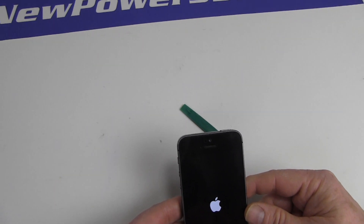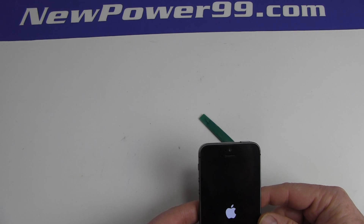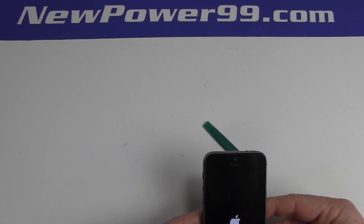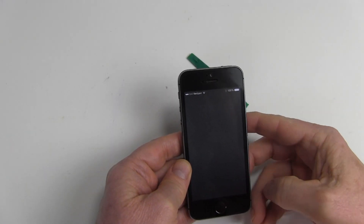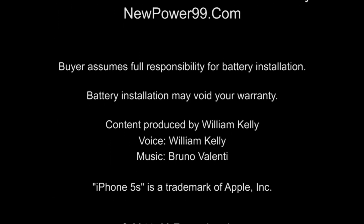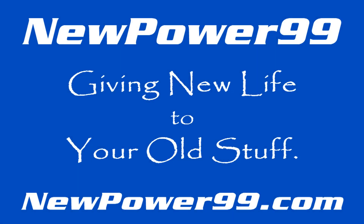Be sure to charge the unit for at least two hours before continuing to use. NewPower99.com — giving new life to your old stuff.